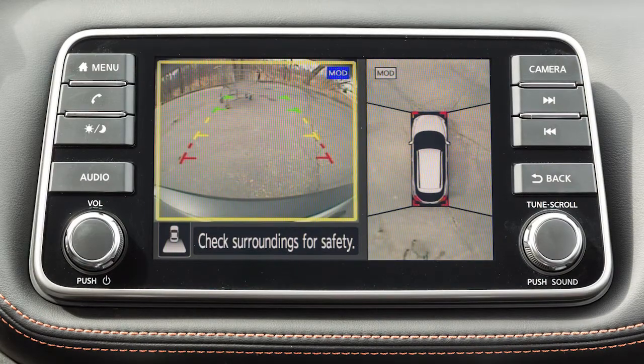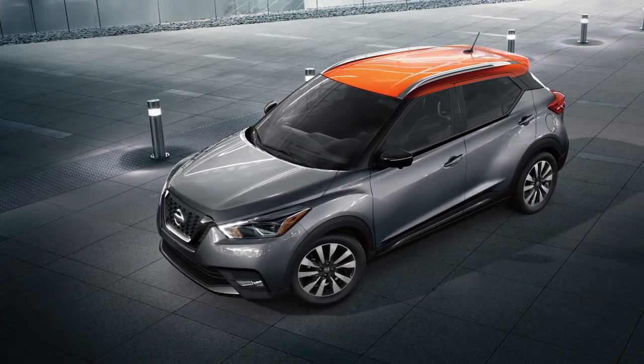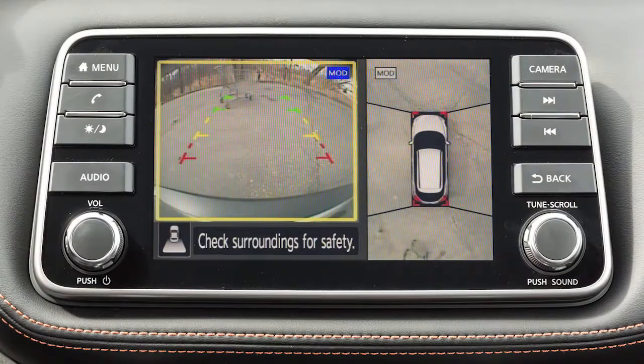If so equipped, the moving object detection system operates when the Intelligent Around View Monitor is active and can help inform the driver of moving objects surrounding the vehicle when driving out of parking structures, garages, or maneuvering in parking lots. A blue MOD icon is displayed on the view where the MOD system is operative, and a grey MOD icon is displayed on the view where the MOD system is not operative.